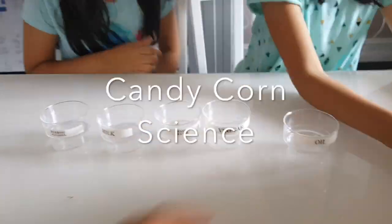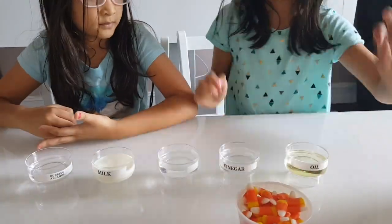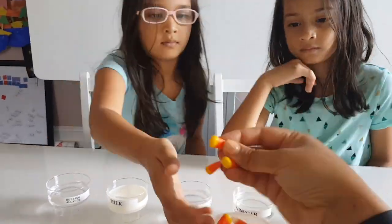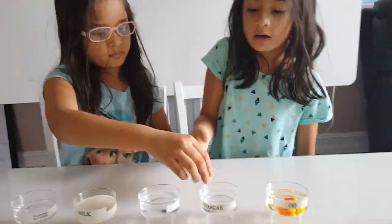Nothing calls out fall like candy corn. In October around Halloween time, I grew up munching on them — I didn't know better when I was little — and now that I know better, I know it's filled with sugar. But I wanted to show my girls, so we decided to experiment with it.